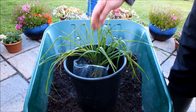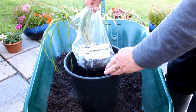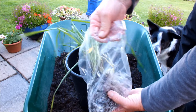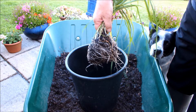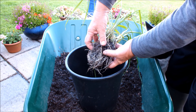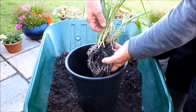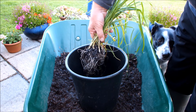Hello, look what's just arrived - these leeks. A gardening mate of mine has just dropped them off. He's been planting leeks in his allotment and these are some spares he had. So we need to do something with these, don't we? We've got to plant these somewhere; one way or another we need to find some space for them.